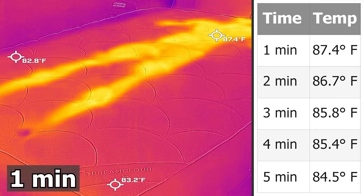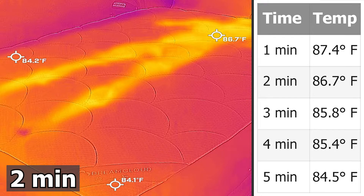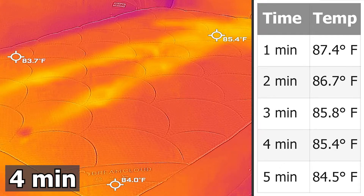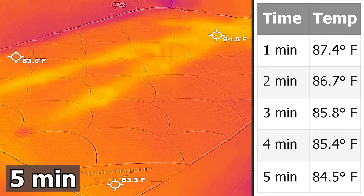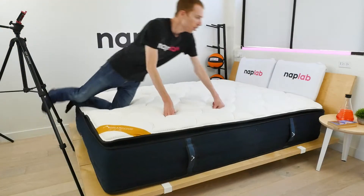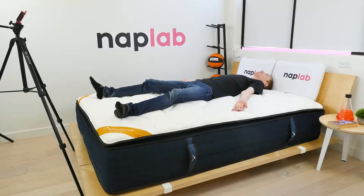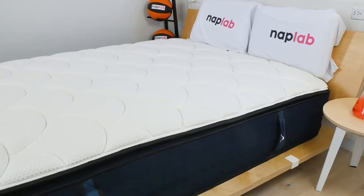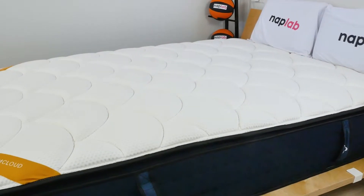By the one-minute mark after getting off the mattress, the Premier Rest hit a surface level temperature of 87.4 degrees Fahrenheit — a decline of 4.3 degrees. While the total decline between one and five minutes is good, ending at 84.5 degrees, the absolute temperatures aren't great. Between the three DreamCloud mattresses we tested, it was the worst for heat dissipation and also slightly less hot at its max temperature, edged out by 0.3 degrees by the DreamCloud Premier. Subjectively, I did feel a noteworthy level of heat retention around my body. The dense top layers of memory foam just don't seem to breathe as well as other mattresses we've tested.